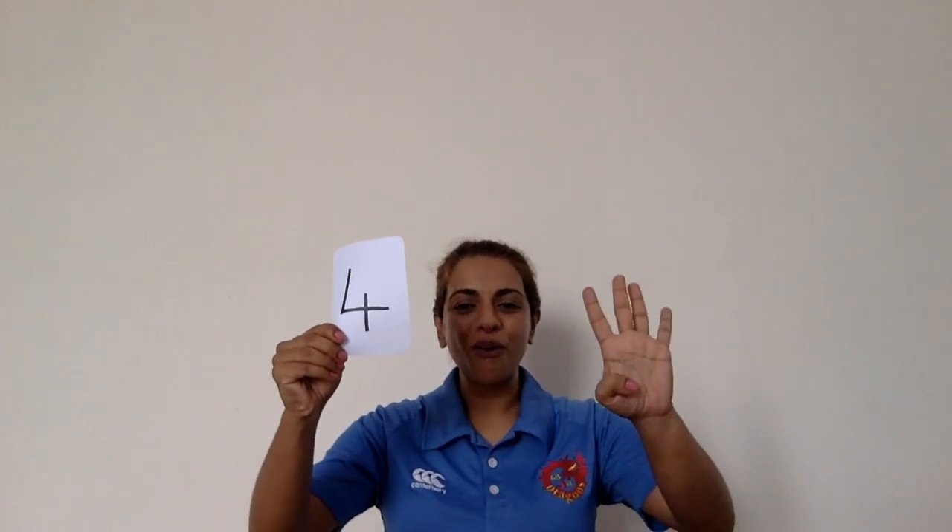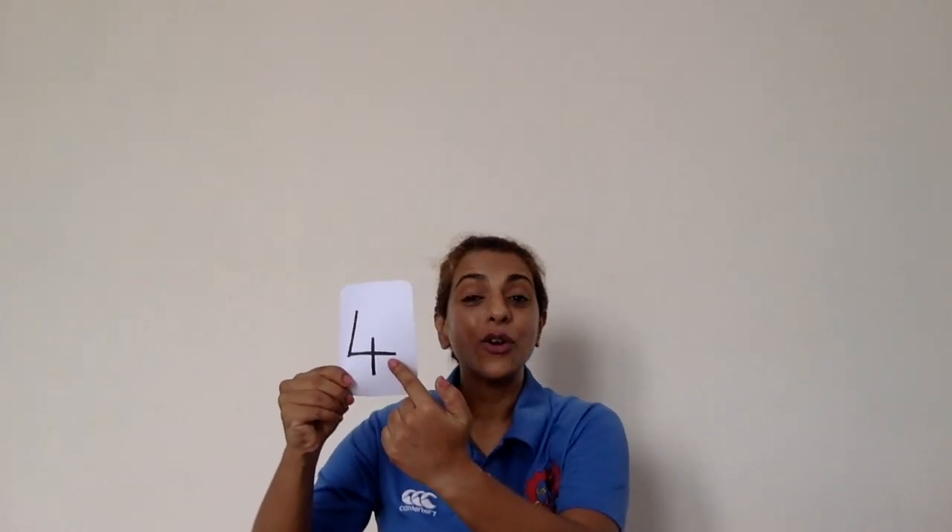How many? That's right. Number one. A straight line and then we're done. Last one. Brilliant. Four — can you remember the rhyme? Let's try it together. Down and across. Down and across and down some more. Well done.